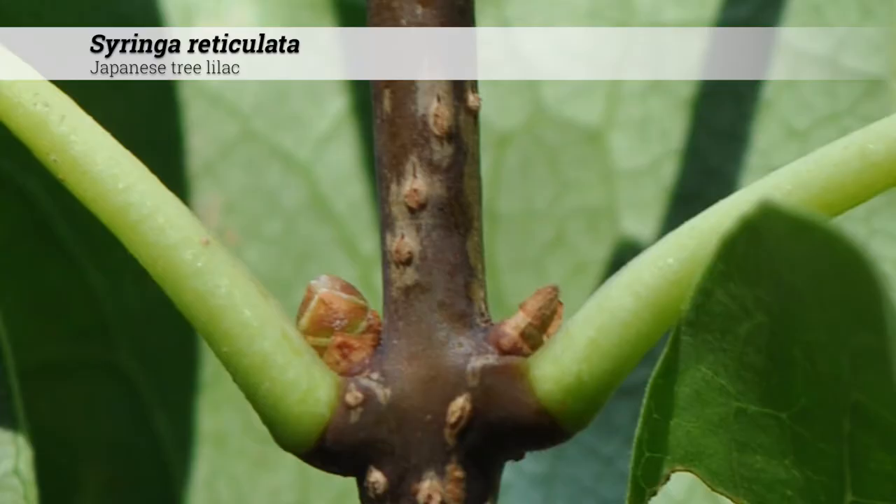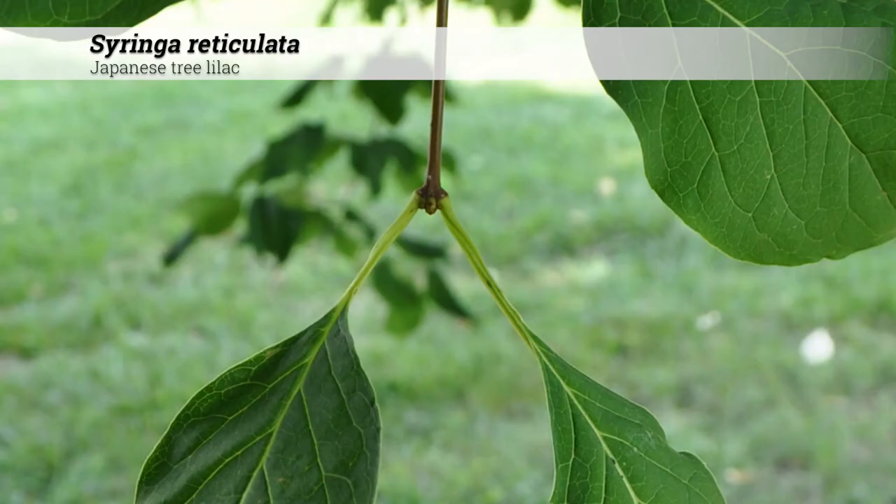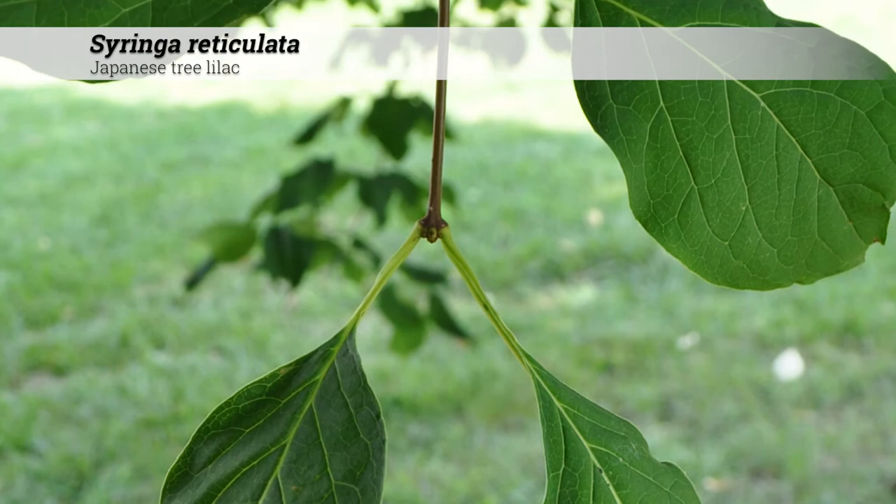On the stems, buds are sessile, subglobose, or not quite round, with four pairs of scales. The terminal buds may be absent or present in pairs.